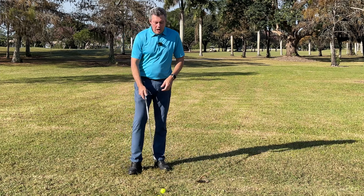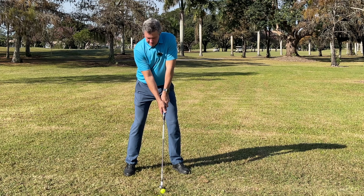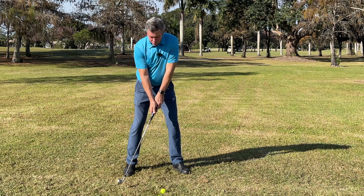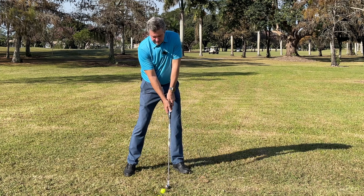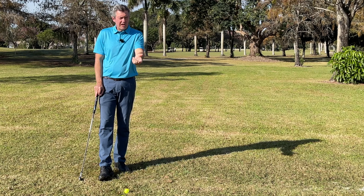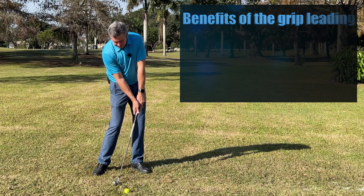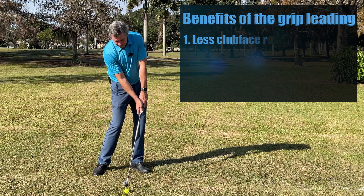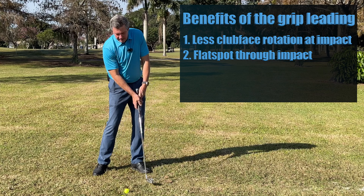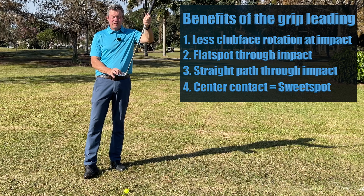My simple drill to fix this is: set up, take the club back, turn the body, and go through — really short, easy swings. If your hands are on the club properly, when you slow this down, you'll see a square face through impact, a nice flat spot through impact, a straighter path through impact, and you'll learn to hit the center of the club face.